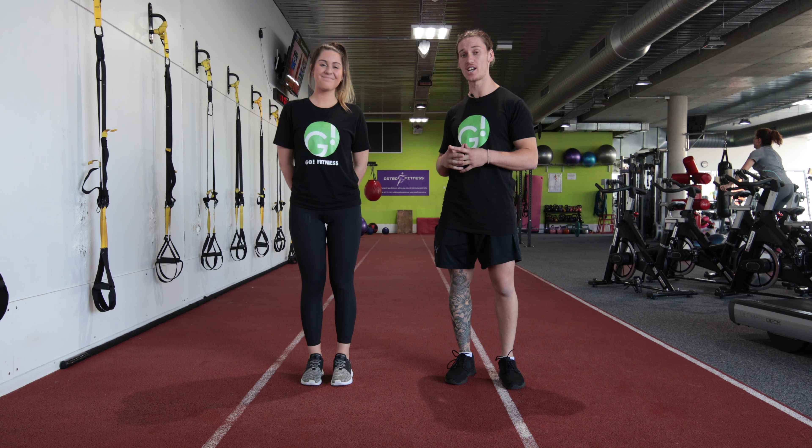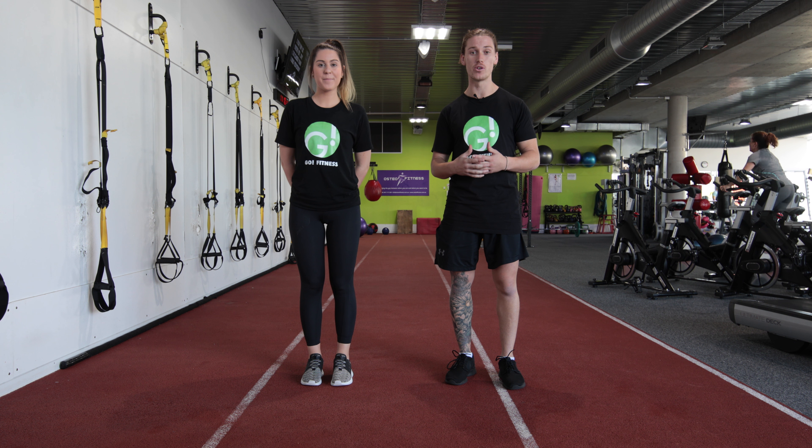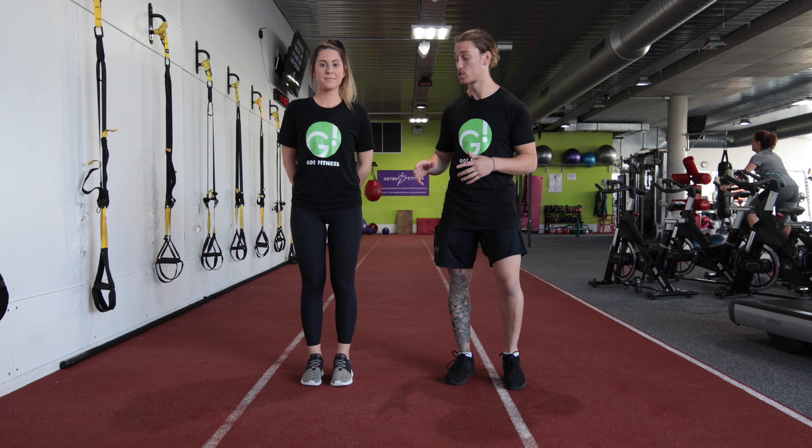Hey guys, my name is Darcy and this is Jen. Today we're going to be demonstrating a partner exercise which is a little bit more high intensity, that you can do in your bedroom, outdoors, or wherever you like.